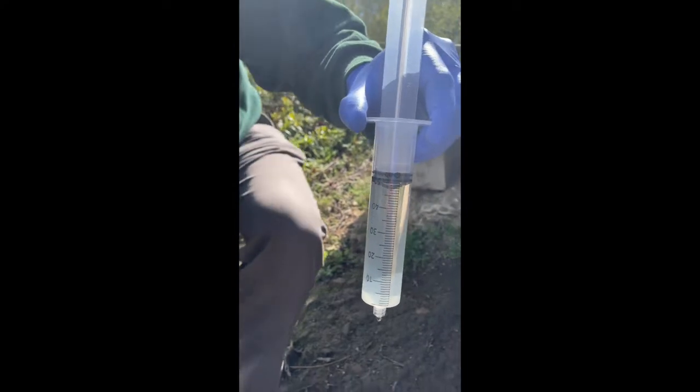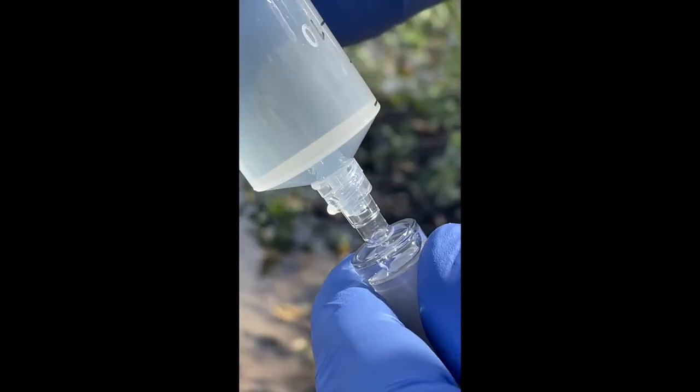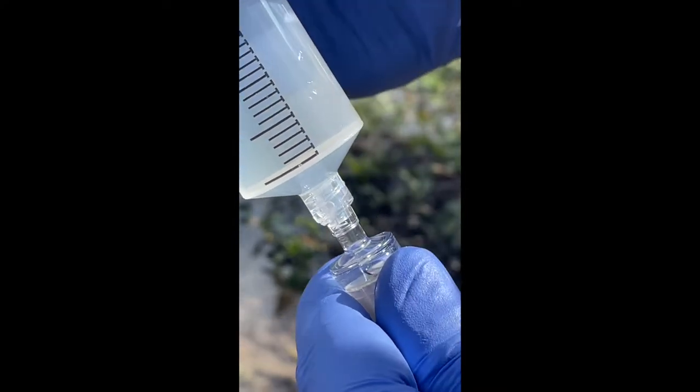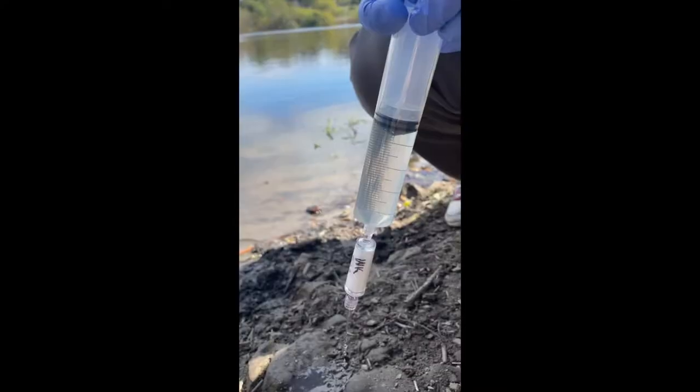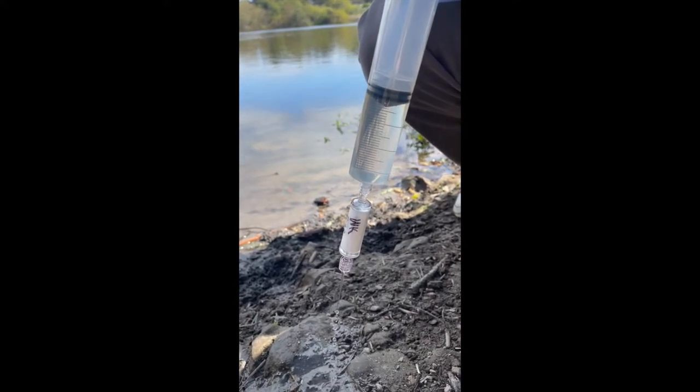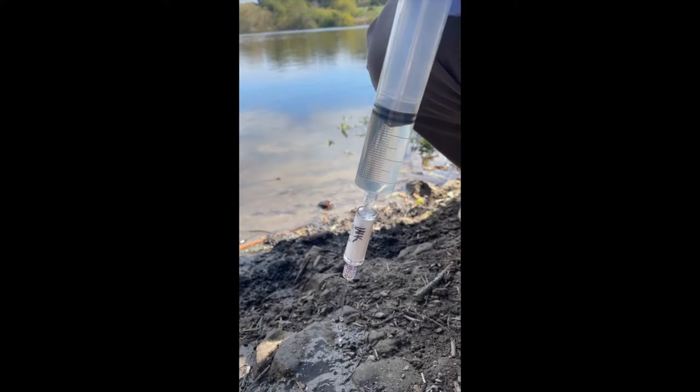Take the Sterivex filter unit and gently screw it onto the edge of the syringe, then gently push water through the filter. Repeat this as many times as possible until the filter no longer pushes water through.